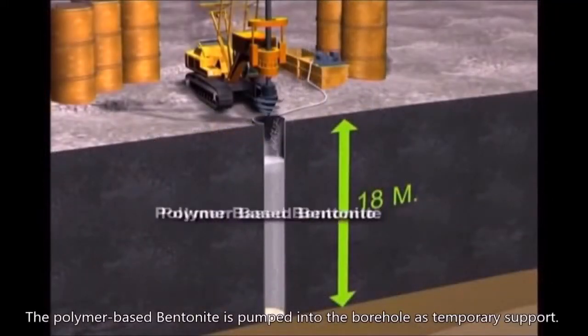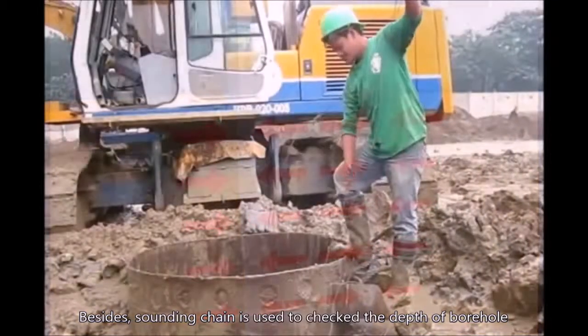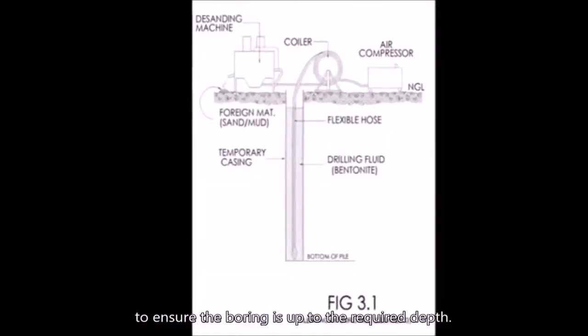Polymer-based bentonite is pumped into the borehole as temporary support. A sounding chain is then used to check the depth of the borehole to ensure the boring has reached the required depth.